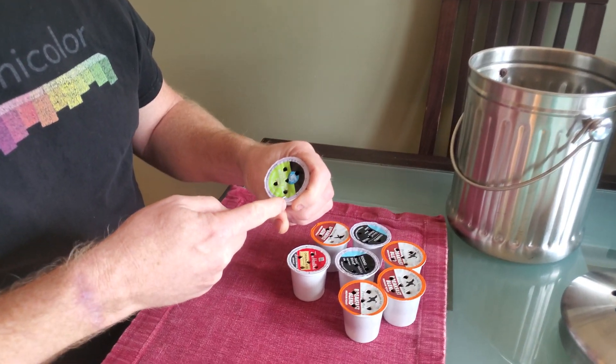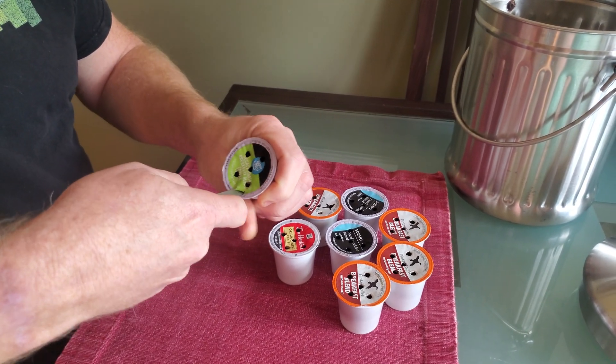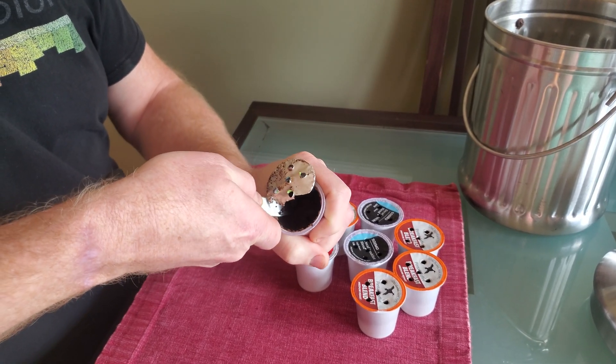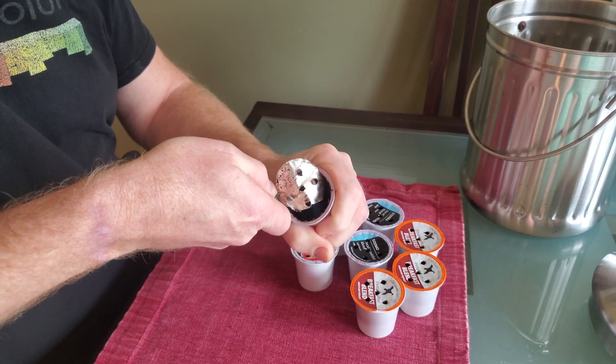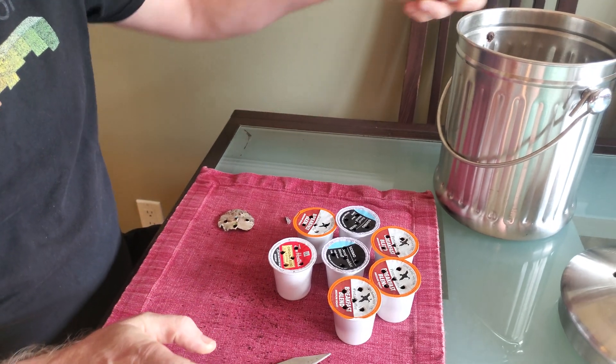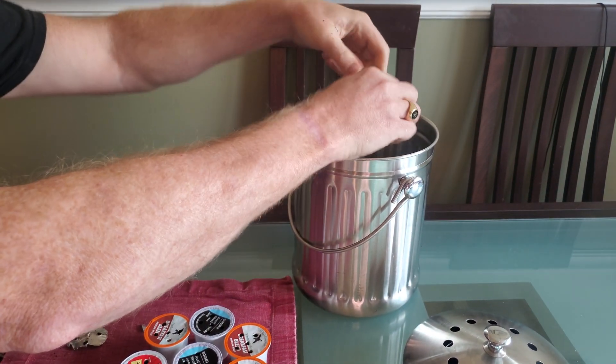You'll want to be careful. I'm just using a sharp knife cutting around the corners, around the edges, to cut off the foil component — put that aside. The coffee inside, you just dump into the compost bin.